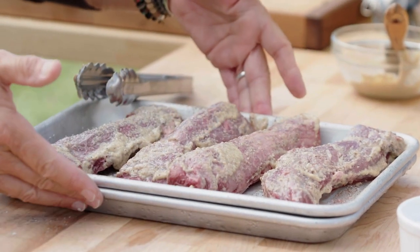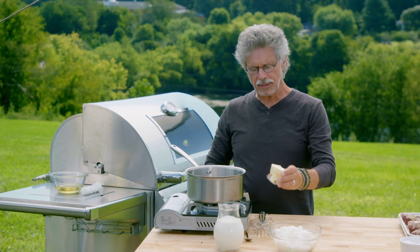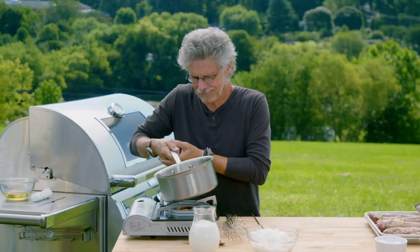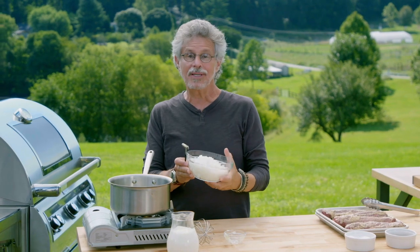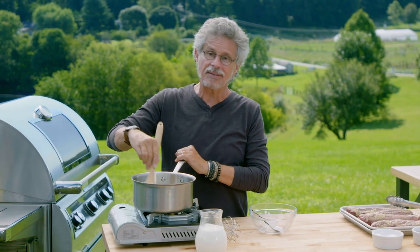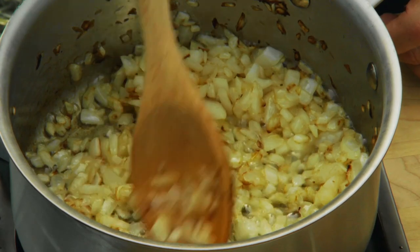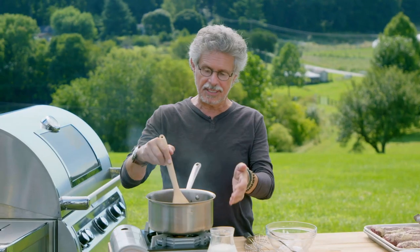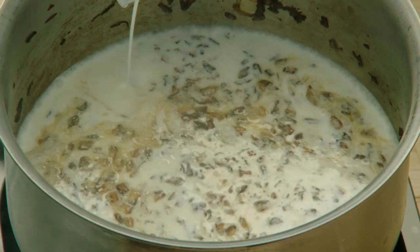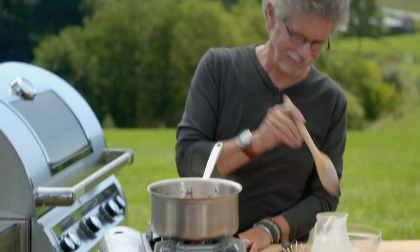Notice we're working over a pan of ice — always a good idea to keep your perishable ingredients chilled when you're working outside. For the sauce, start by melting butter in a saucepan. Next, add one finely chopped sweet onion — organic, please — and cook the onion until caramelized, that is a dark golden brown. This will take five to eight minutes. Once your onions are deep golden brown, add your heavy cream and boil it until reduced by half. That will concentrate the flavor of the sauce and thicken it.